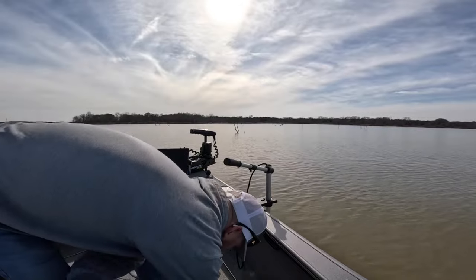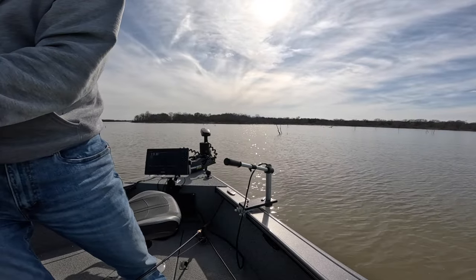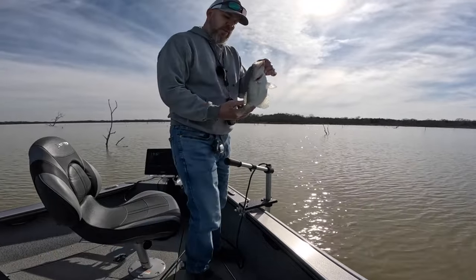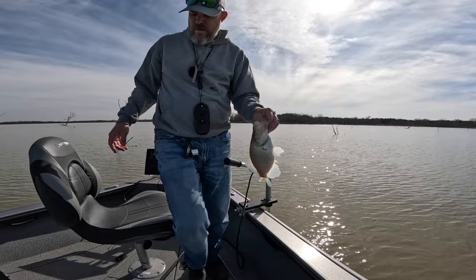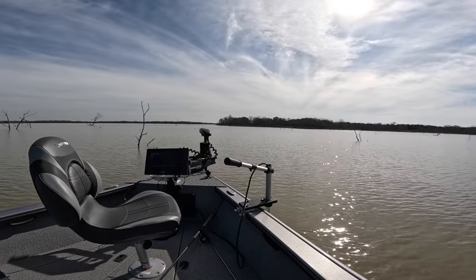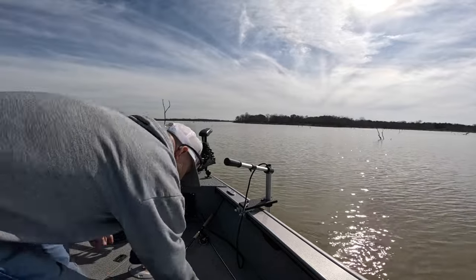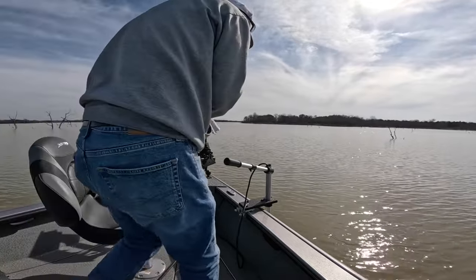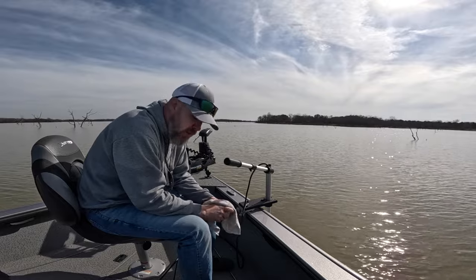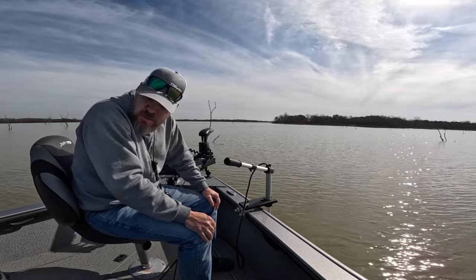Let me get the pliers here. 13-inch crappie — he was down at 14 feet. They're just one or two here and there in between the trees, with several roamers, so they're not all bunched up together. They're leaving that winter pattern and starting to move up the lake, so the fishing's getting better.